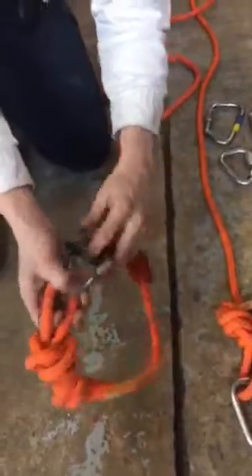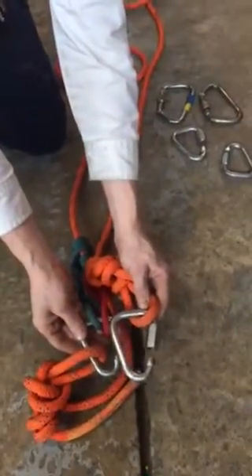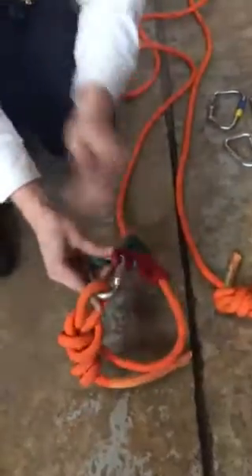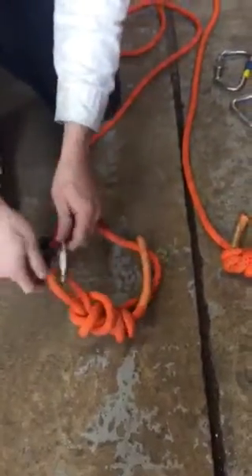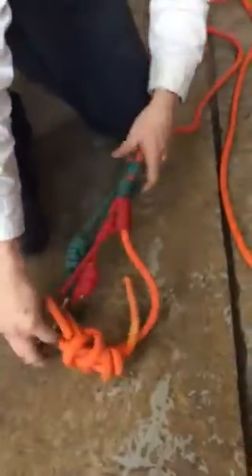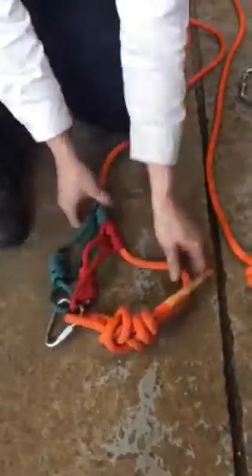Here I'm using a small delta — preferably we would use a delta of a little bit larger size. The reason we're doing this is this is eventually going to get a main or belay line attached to it. I've set a butterfly knot here attached to the delta, and we're going to give a little bit of a tattletale for adjustment.